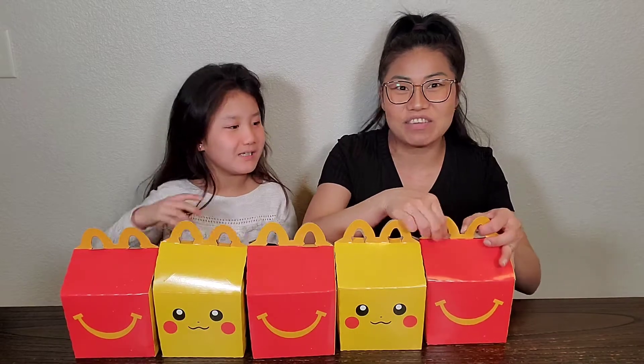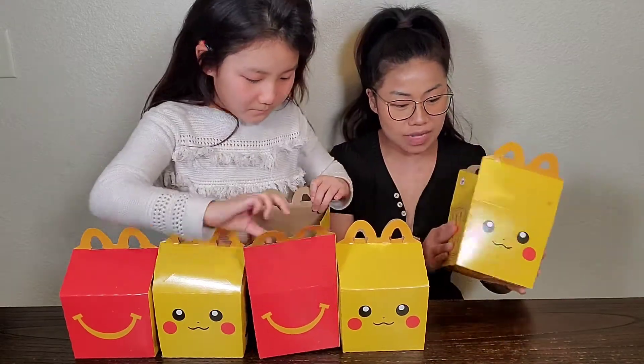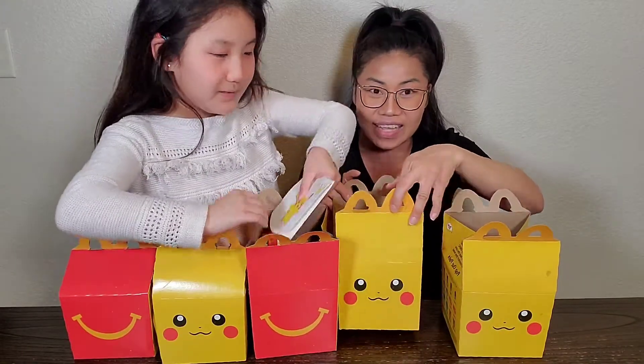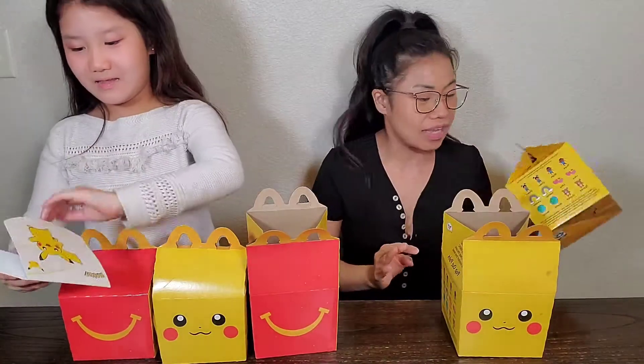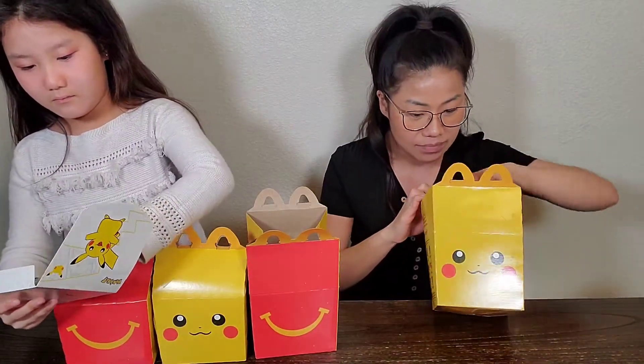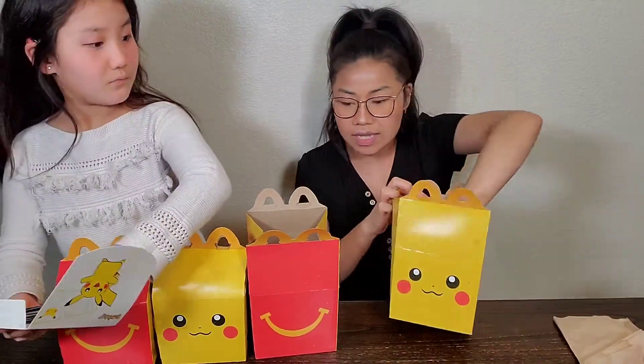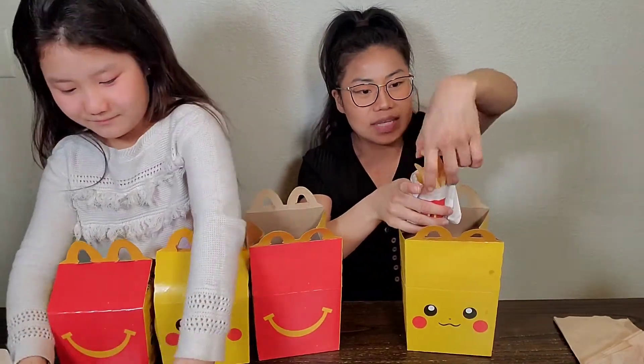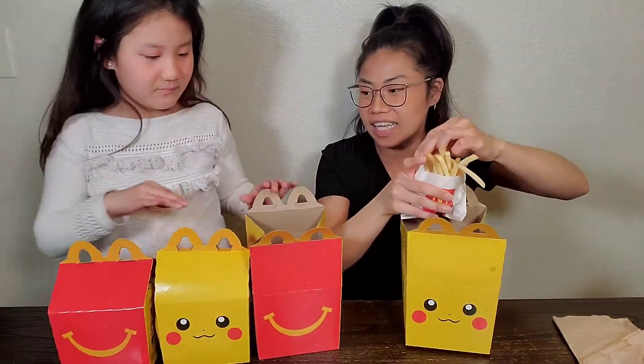Today we went and got some McDonald's. Everybody's been doing Pokemon cards, including my husband, and so McDonald's has their Pokemon themed toys. So we went and we got some Pokemon Happy Meals. And then we're going to be eating some Happy Meal. I got a hamburger and Eloise got the chicken nuggets.